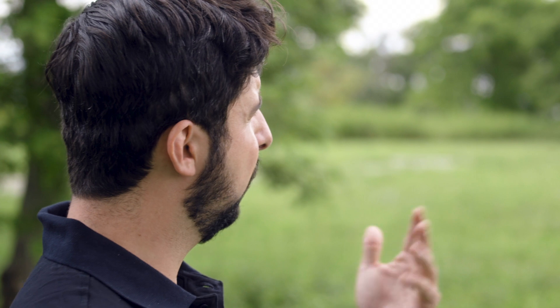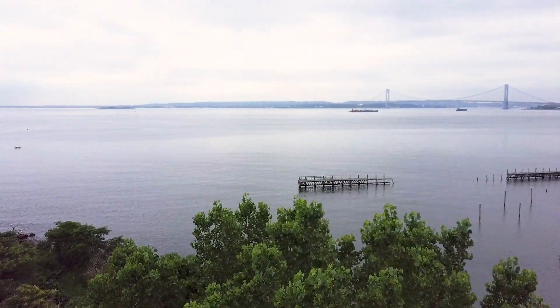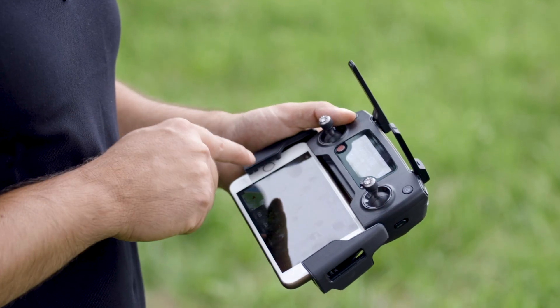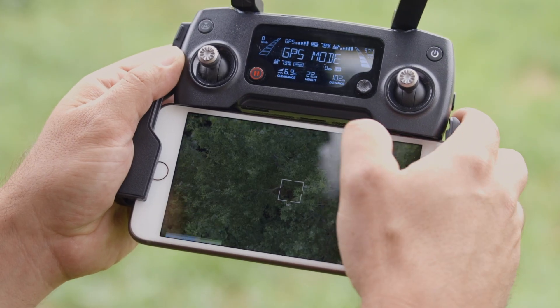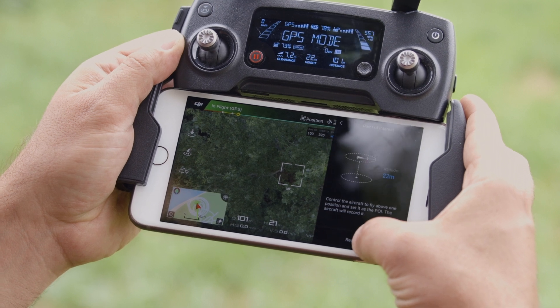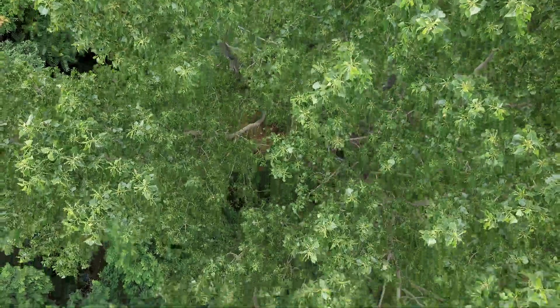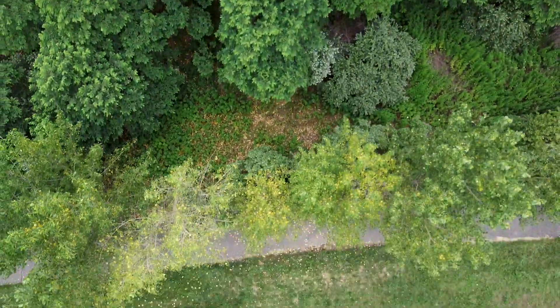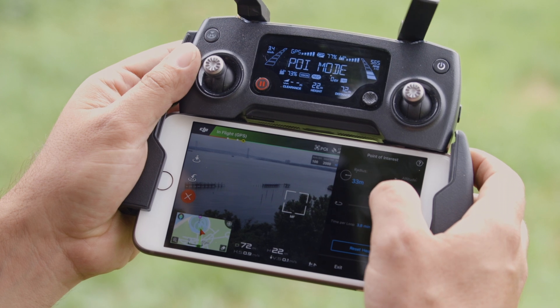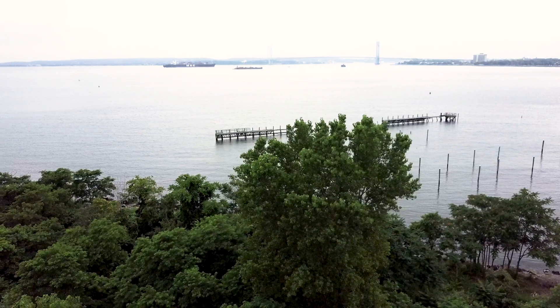The next shot is the point of interest, and that's really where the DJI Mavic and other DJI products come into their own — it's assisted through the app. We're going to fly directly out over our point of interest, then tap on the intelligent flight features menu and click on Point of Interest. I then need to record the POI. Once that's recorded, I back away, hit apply, and start the rotation. The drone will now autonomously fly a perfect circle around this tree that we've deemed our point of interest.